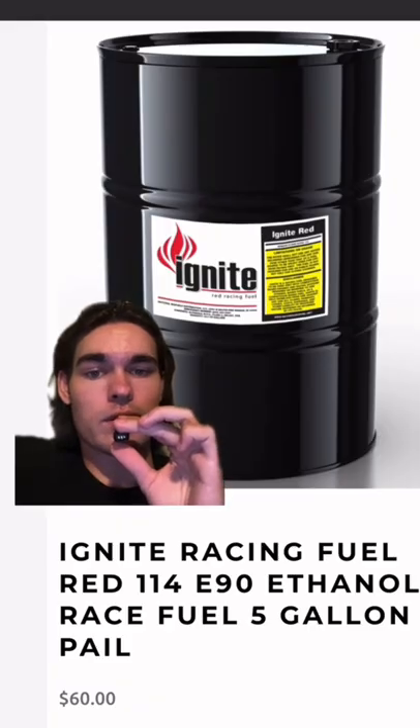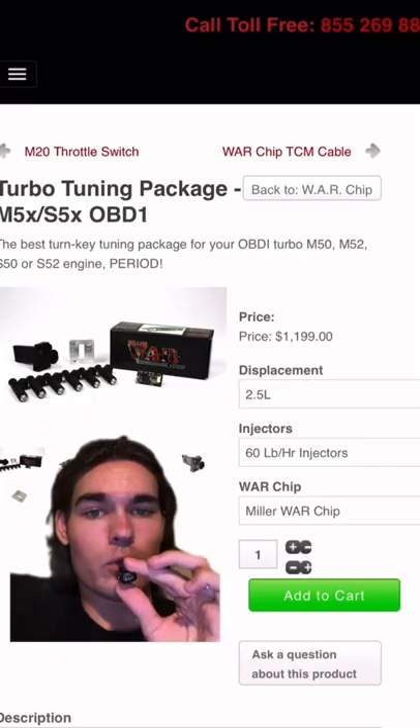Get a custom tune for about $400 and get tuned on E85 ethanol. You can also get a full standalone ECU with injectors, etc., for $1,200.